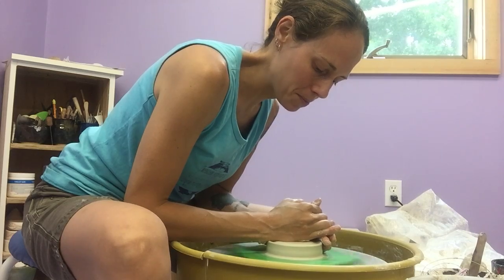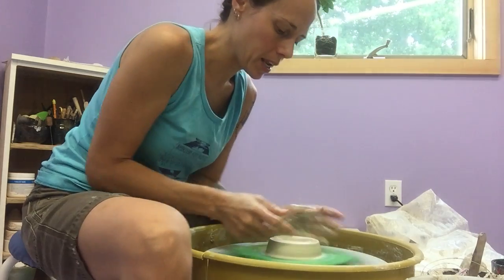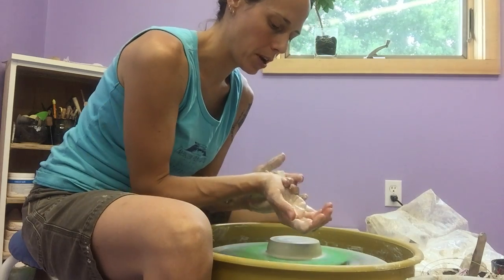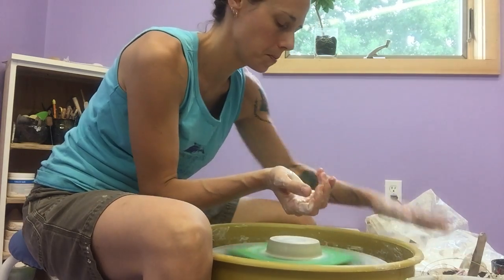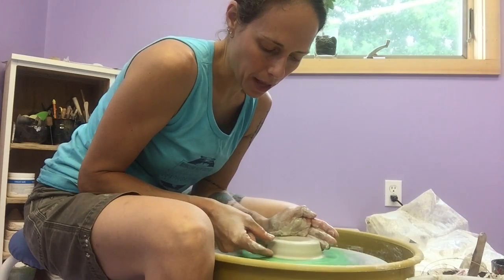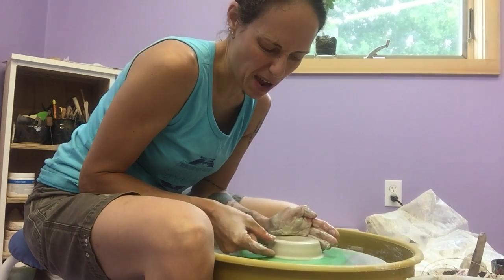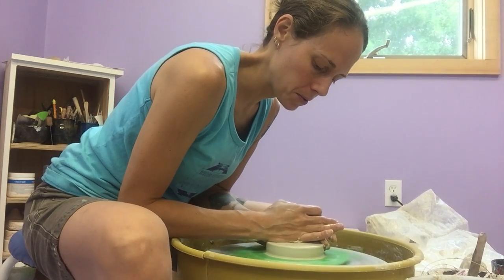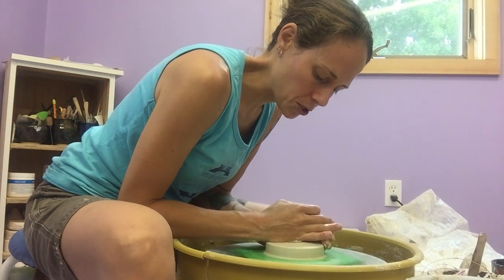Once I have this piece centered, I'm going to work on getting it approximately the diameter I'm looking for at the internal part of this piece. This is dependent on the amount of clay you're using. I typically will get this piece down, centered to about three quarters of an inch, or even a little bit less, which is going to dictate that external diameter.